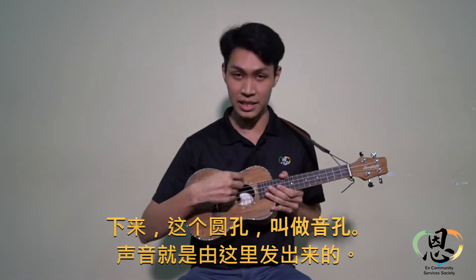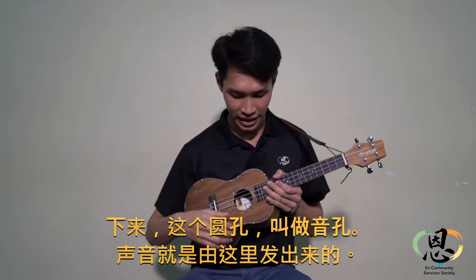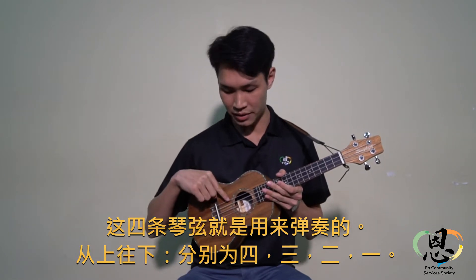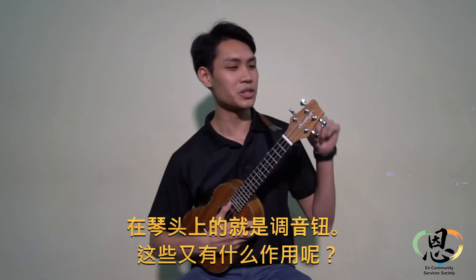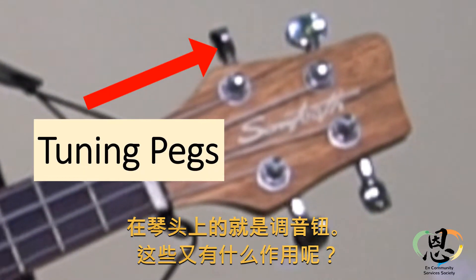Next, this circle is called the sound hole, where the sound comes out. These four strings are for playing. From the top, you count number four, three, two, one. And all the way here at the head of the ukulele is the tuning pegs.